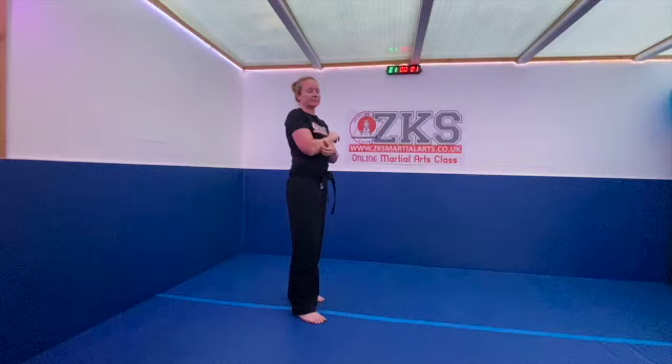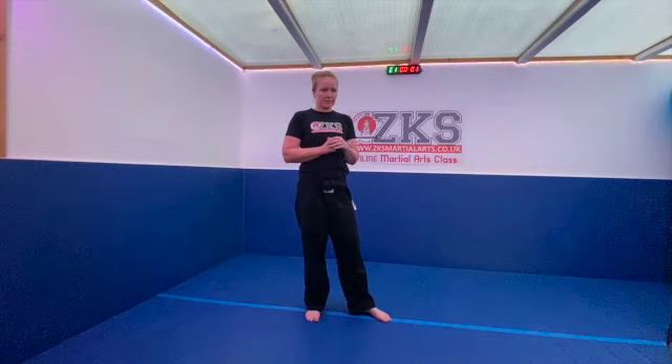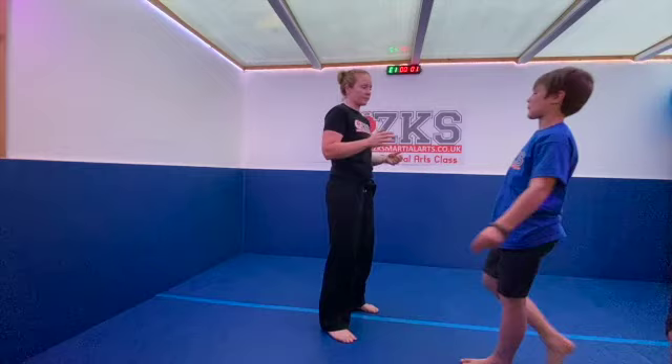Excellent! Right, are we all warmed up? Aiden's just having a little jump on the trampoline — nice, Aiden. Okay, moving on to the next game.